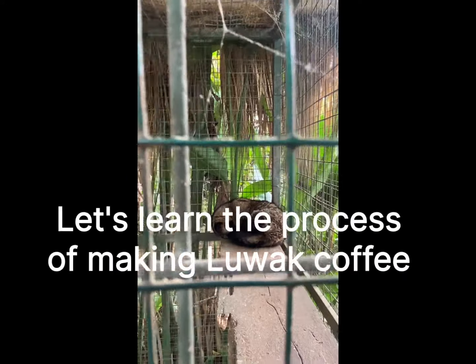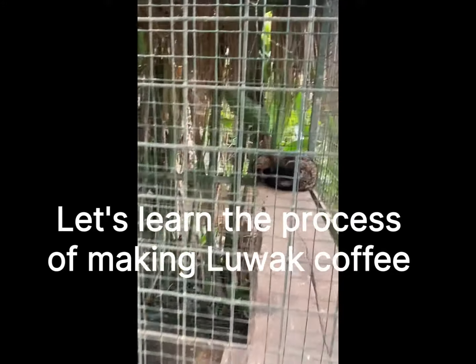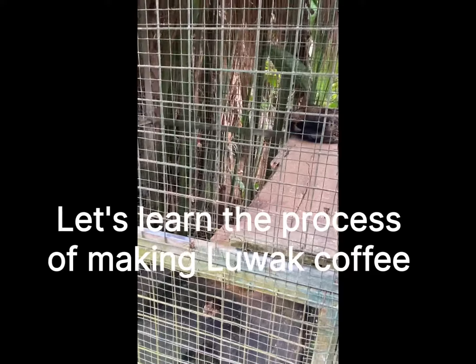Here we call Luwak. They are Luwak. And they poop in the morning, and then from the poops they make coffee.